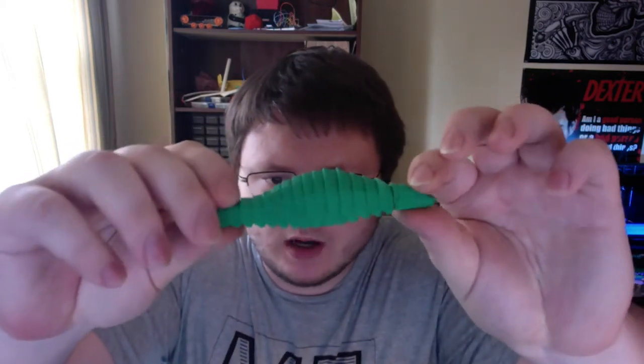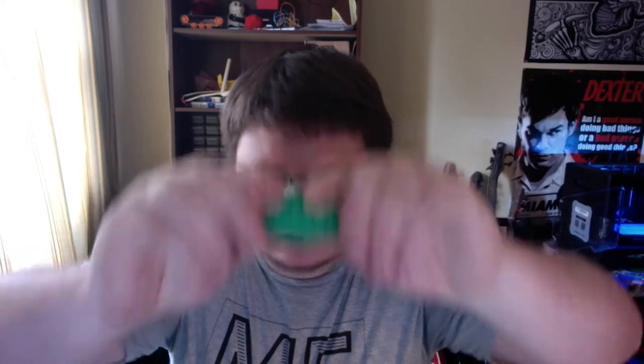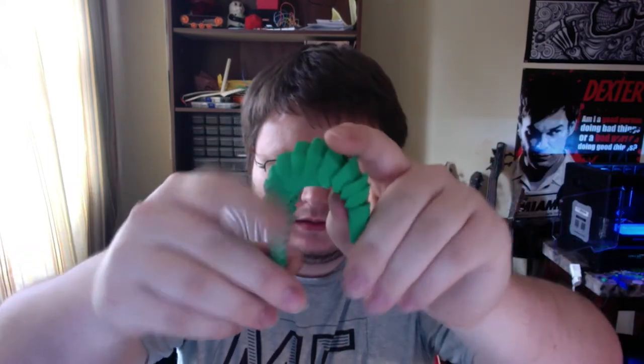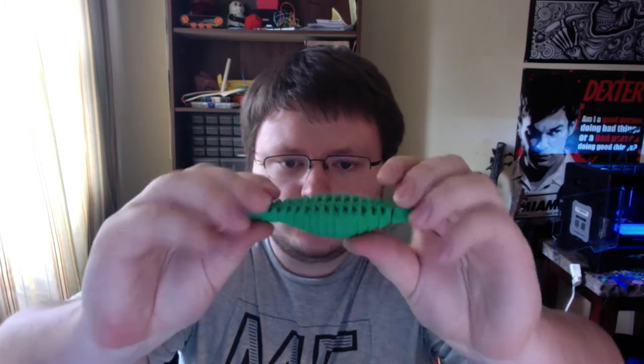Immediately out of the print, the first one I printed was the 50% scale one. It came out looking pretty nice. I only printed the body at first, just to see how it would bend. At first it was almost impossible to bend, but eventually I did get some kind of bend and it works pretty good. I used pretty fine settings — I think 0.14mm layer heights.